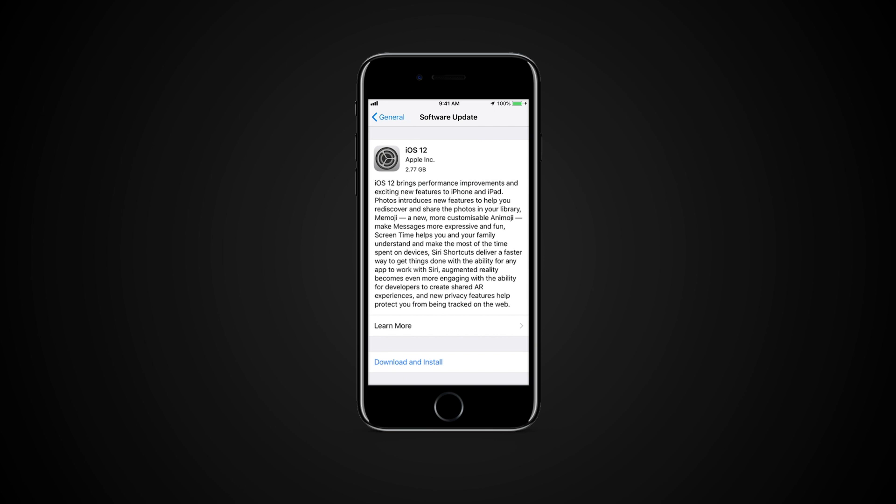Tap Download and Install. Tap Agree on the Terms and Conditions page. Once the download is complete, tap Install Now.